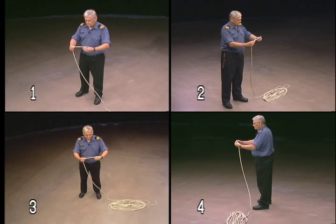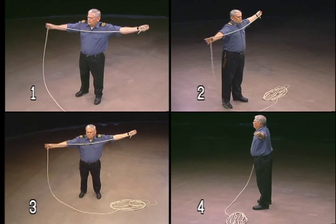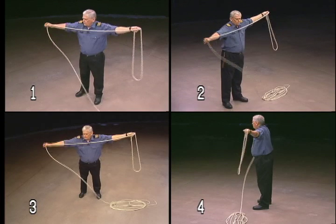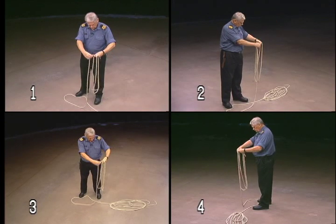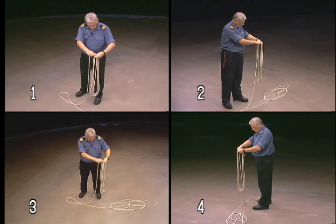If coiling in your left hand, grasp the rope with the end pointing toward you through the palm, and begin coiling in a clockwise manner. Again, avoid figure eight loops, and work the line to create smooth, graceful loops.